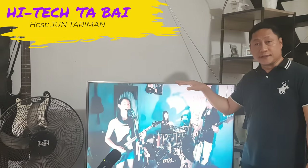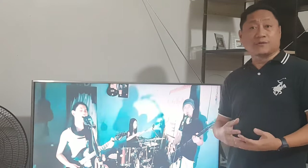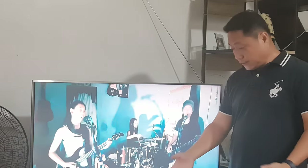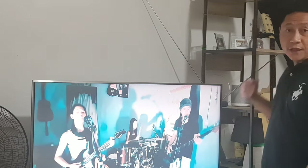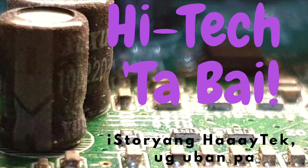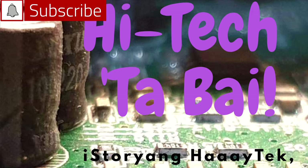This 49-inch TCL TV has Harman Kardon speakers so it plays sound good, but I want better, especially while watching music videos. I don't have a soundbar but I have a stereo set of Xiaomi smart speakers where I could play sounds from the TV. Will it sound better? Join me for this update of the Xiaomi smart speaker and please subscribe to this channel.